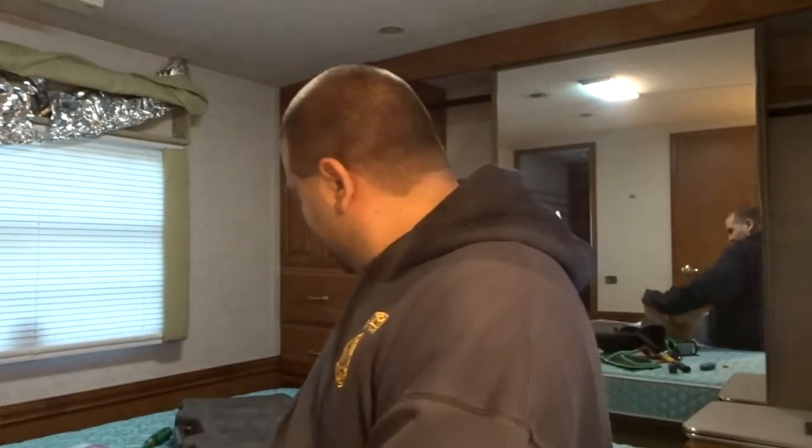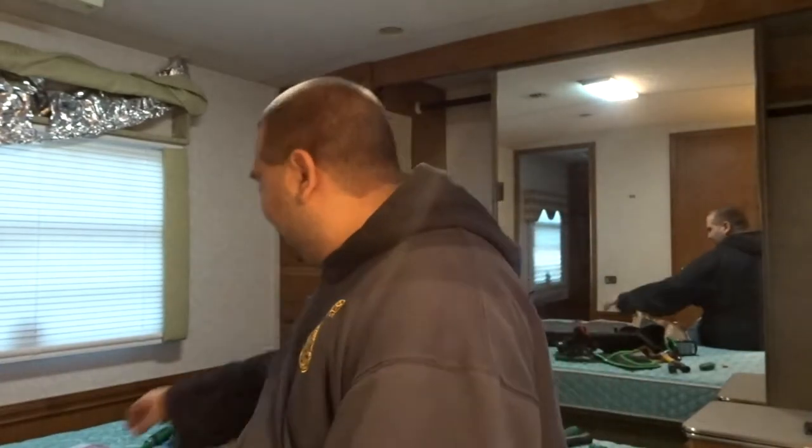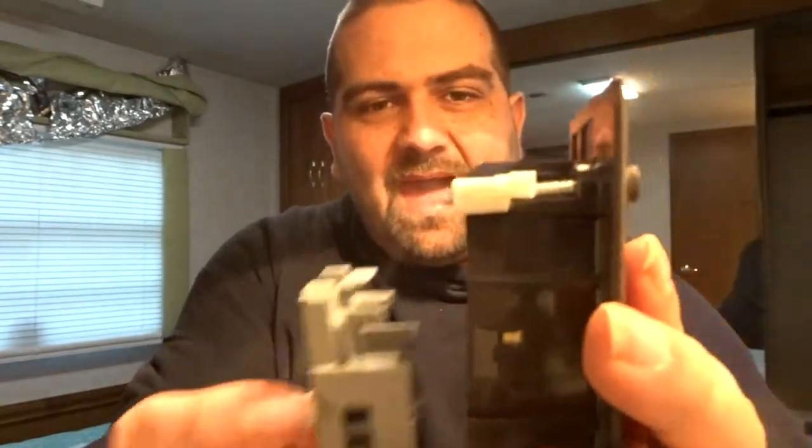I'm currently in the RV, in the bedroom part. I have parts everywhere — these old outlets that are designed for RVs have a really thin back for the walls because the walls are only about an inch and three-quarters thick between the frame wall and whatever is attached there, barely two inches total.